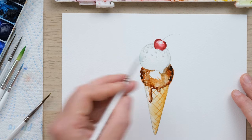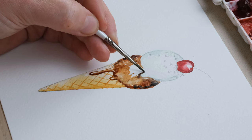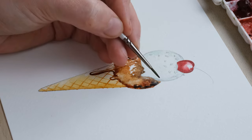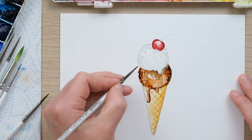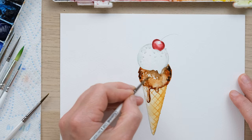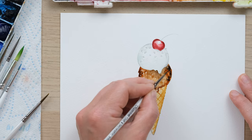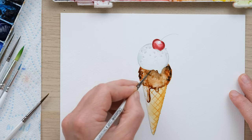A lot of people forget about the texture of ice cream when they're painting it. If we leave that not too dark, it means we can add some chocolate chips.